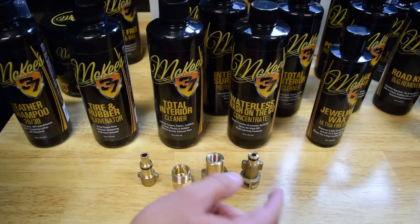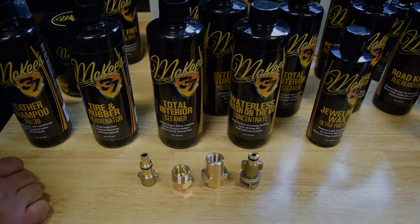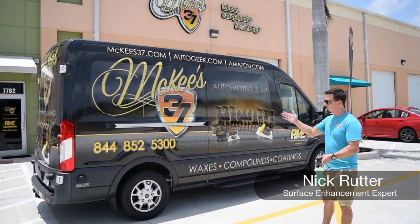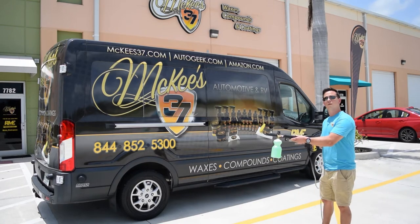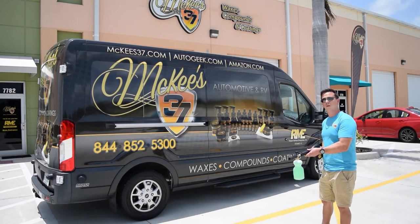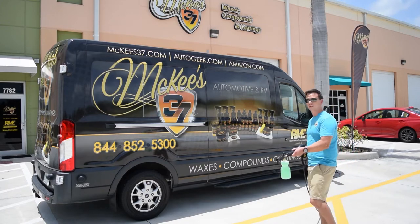Since the foam cannon HP replaces the wand on your pressure washer, you'll need one of these adapters to plug into the handle. There's only one way to wash a big rig like this, and that's using the McKees 37 foam cannon HP with our extreme foam auto shampoo.